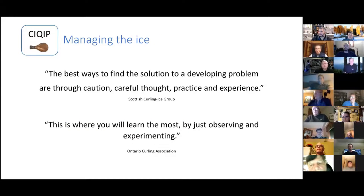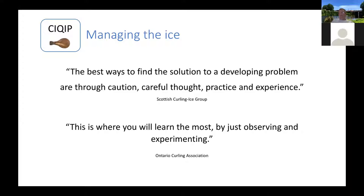So the reason we put this training together was because we know that most all of us, while being ice technicians, feel very challenged at trying to keep our ice flat and level. It's one of the more challenging things we face on a regular basis and it's a key to having good curling. The idea behind this training was to provide some best practice information about how people could keep your ice flat and level.